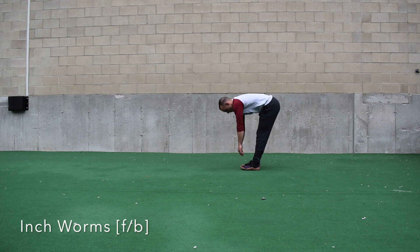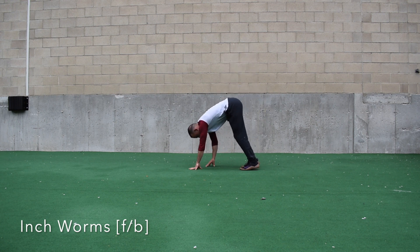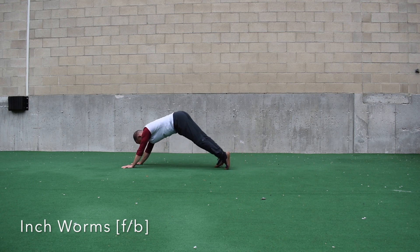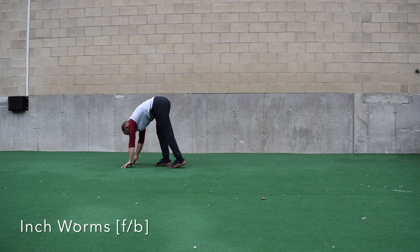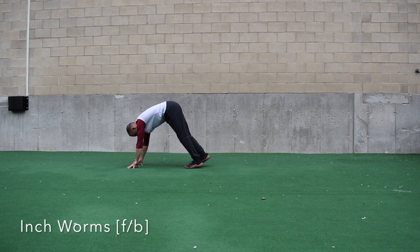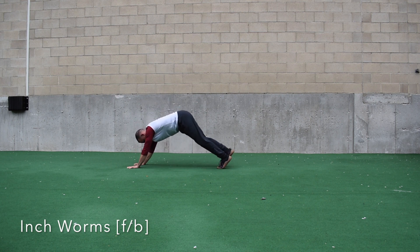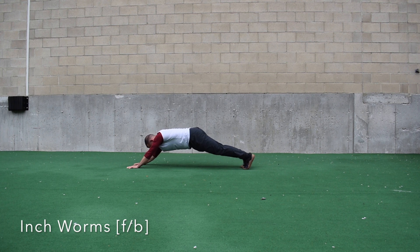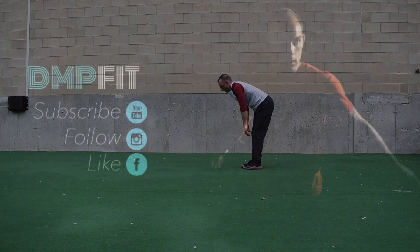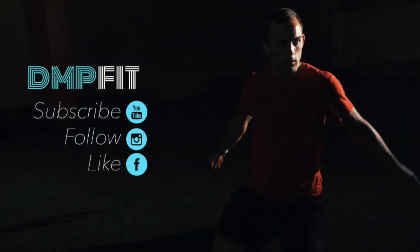Next I have the inchworm, both forwards and backwards — here I'm combining a plank, a push-up hold, and a hamstring stretch all in the same movement. Notice how the knees stay straight throughout the whole exercise: touch my toes slowly, crawl my hands out, and hold the position. Make sure you don't feel any pressure in your low back. Coming backwards is a little more difficult with more demands on the shoulders — keep your elbows nice and straight and push the floor away in front of you. That's the 2018 movement prep video — stay tuned to DMP Fit on YouTube, Facebook, and Instagram for more fitness tips, tricks, and troubleshoots.